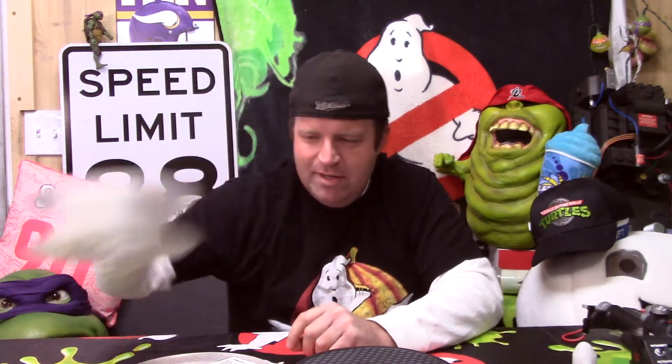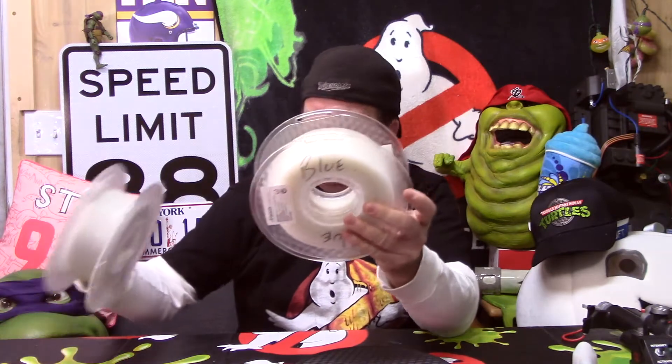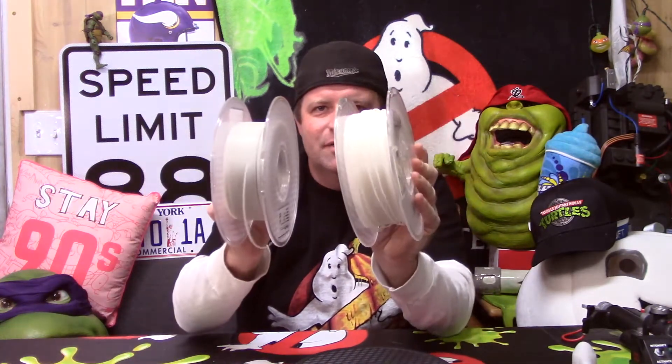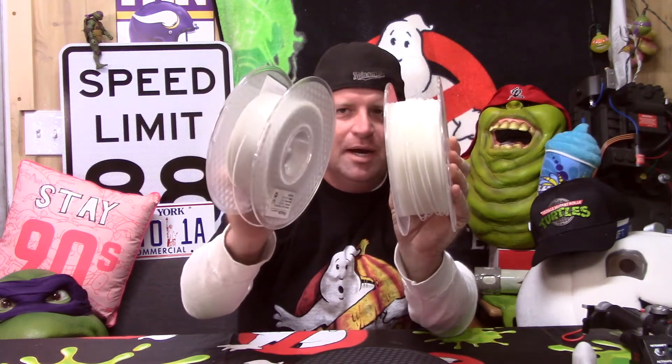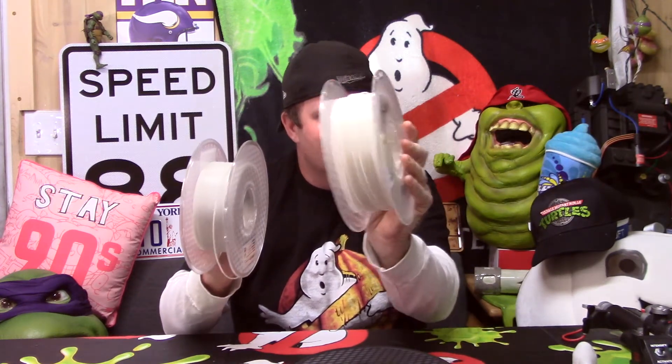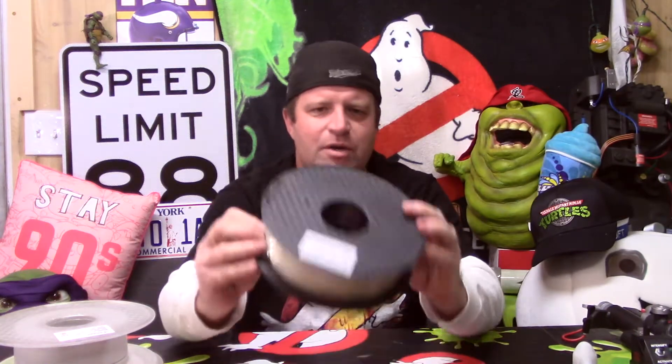I've got standard glow-in-the-dark right here, blue glow-in-the-dark — I actually had to mark it blue because in certain lighting you can't see the difference in color. I know it looks obvious; this looks kind of blue right now and this looks more standard glow-in-the-dark color, but I promise this is the blue. Then there's a third one that's kind of clear with little sparkly glow-in-the-dark bits in it — I thought that would be fun to try.